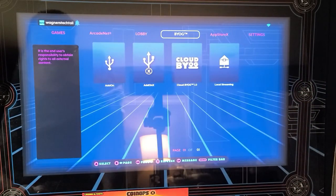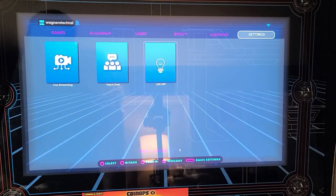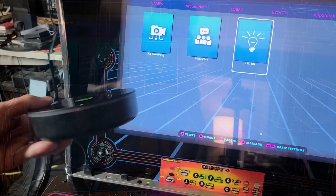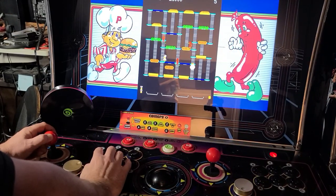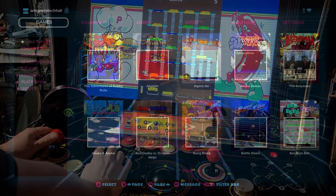Pressing the channel button will switch the input over to the Max. To demonstrate, I'll turn the LED on and off directly from the Legends Ultimate, and of course you can play any games on the Max using the ALU's controls.